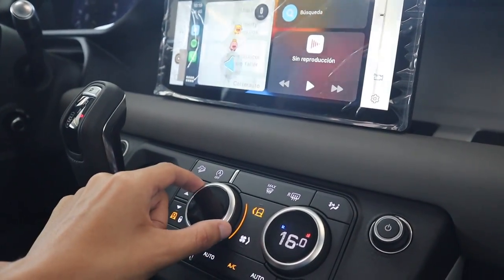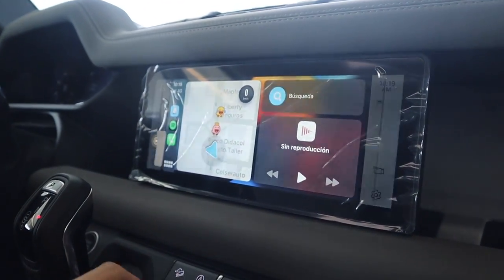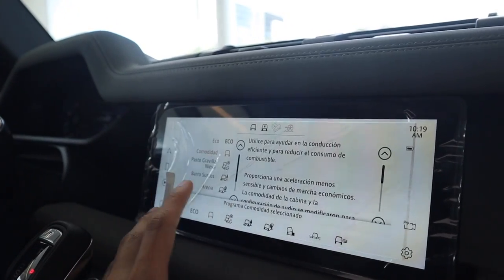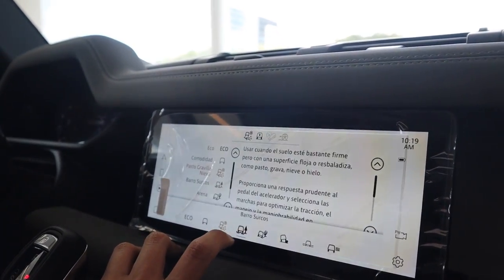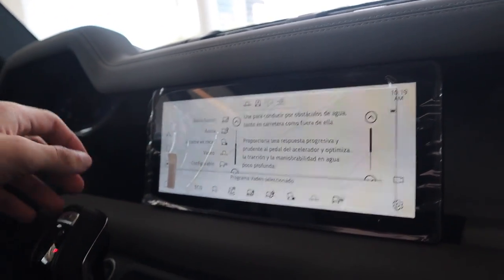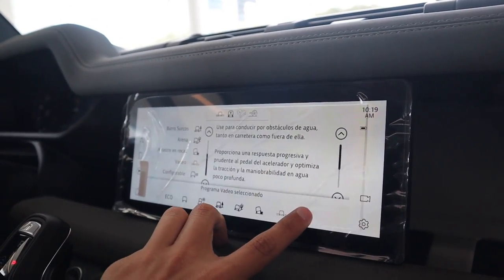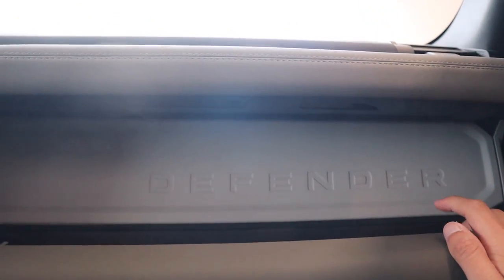Algo interesante es que si activamos el Terrain Response, acá nos indica los modos de manejo que podemos seleccionar: tenemos modo Eco, modo Normal para circular en carretera, pasto/gravilla/nieve, barro, arena, rocas, un modo específico para vadeo que nos sube la suspensión, y por último un modo configurable donde podemos adaptar cada cosa que queramos del carro. Acá tenemos otro puerto USB y la inscripción de Defender bastante grande, que hace ver el carro realmente rudo. Algo interesante que muy pocas veces vemos es que tenemos también memorias para las sillas del copiloto.